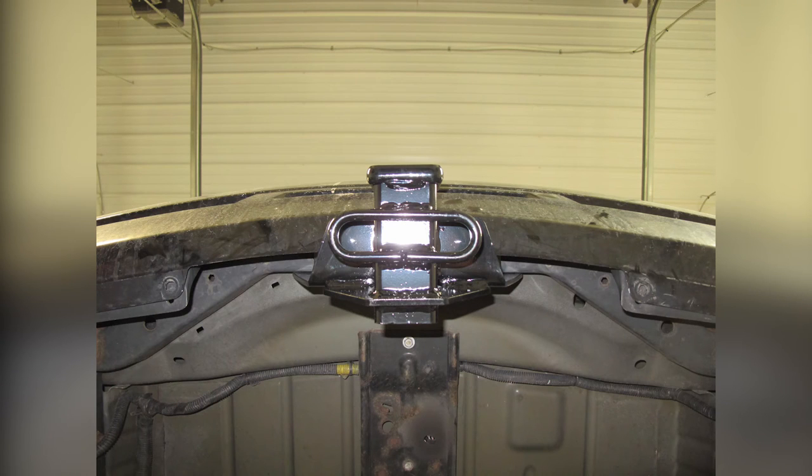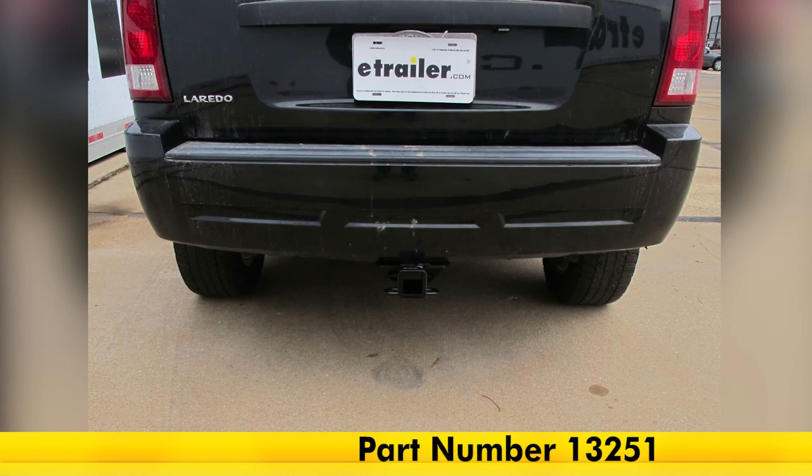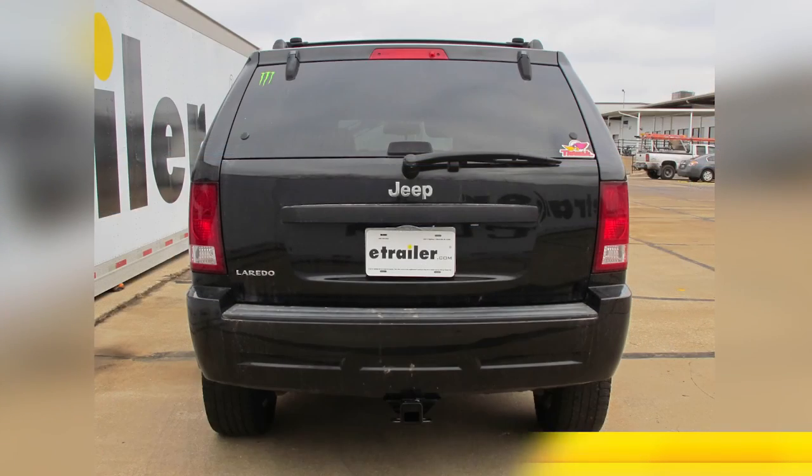Once the bumper cover is secured, we're already finished with our reinstall. All that remains is to go ahead and reinstall the spare tire. There you have it for part number 13251 from Curt on our 2009 Jeep Grand Cherokee.